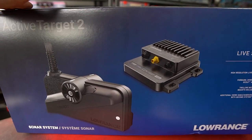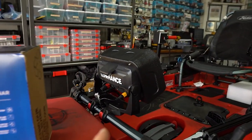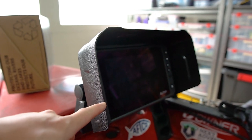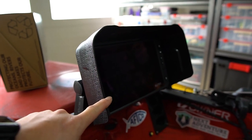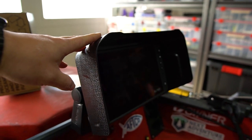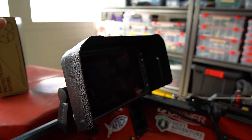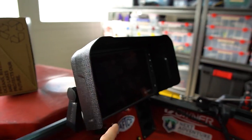This is the Active Target 2 from Lowrance — new and improved. I will be pairing that with the Elite FS9, which is pretty much their intermediate level graph. One of the things I added to this is a Burley Pro visor, so that when it rains or if the sun is glaring in a certain direction, I still have full clarity of the screen.